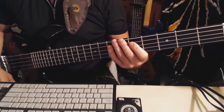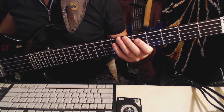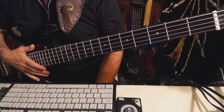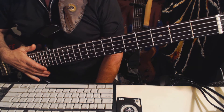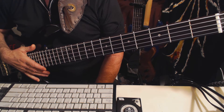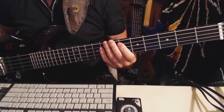Hey everybody, Pauly P from WorldProLessons.com. Today's lesson is about hammer-on triplets. I'm going to play a lick — if you go to my website you'll see a thing called PPFunk.com, it's actually on YouTube and it's a live thing that I did at GIT down in LA. So I'm going to play the lick and then you'll see the two triplet things that I stick in there.